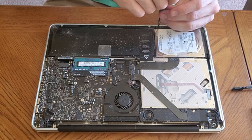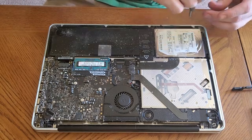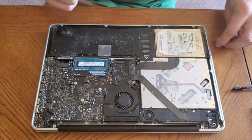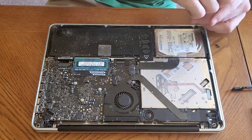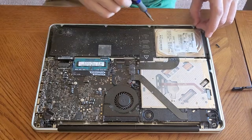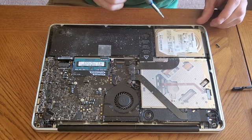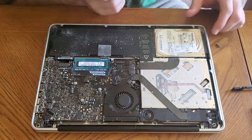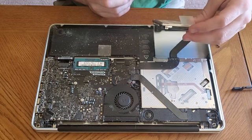Set that to the side. Now we're going to go to this bracket, same thing. That screw came all the way out. And one more screw. We should be able to lift this piece out.